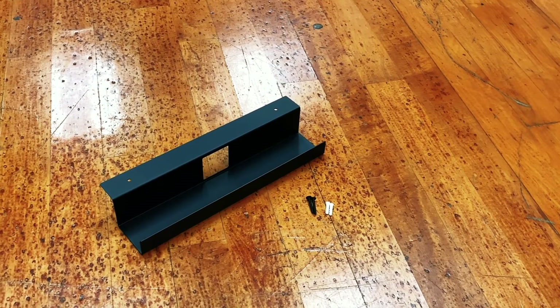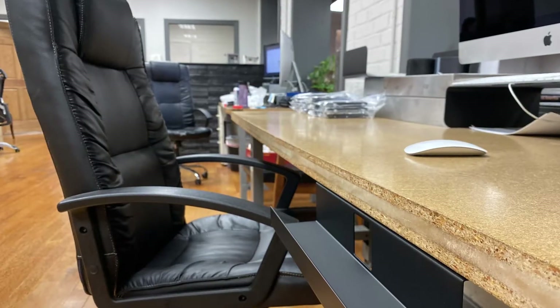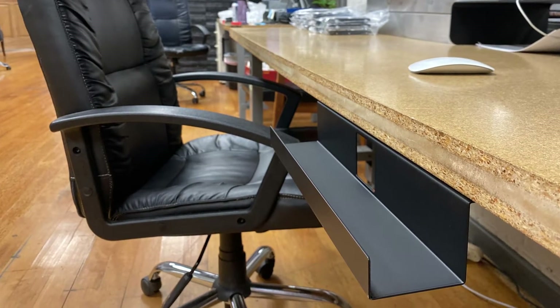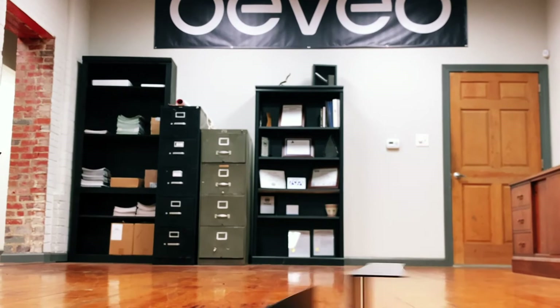Our cable management tray is made of steel material which provides a strong carrying holder for your power bricks and cables. The open top configuration of this cable tray allows for mounting of the tray behind your desk or work surface for easy access to your cables and power cords if necessary.